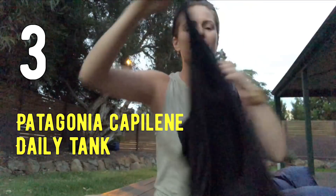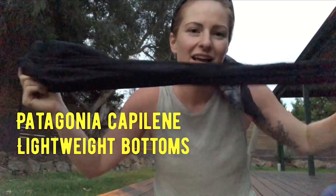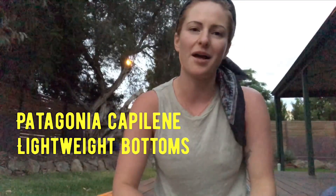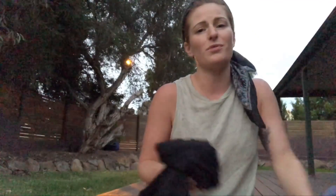What I pack to sleep in is super lightweight. I've got this little Capilene tank top from Patagonia — it's super lightweight at 50 grams, weighs nothing, but puts a shield between me and my mat, which is great. Then I've got the Capilene pants from Patagonia as well. They weigh about 100 grams, so really not much at all to carry. I'm not sure if I'll need them in the summer on the AT, but in spring, fall, and autumn when I've been hiking around Australia, these have been gold.